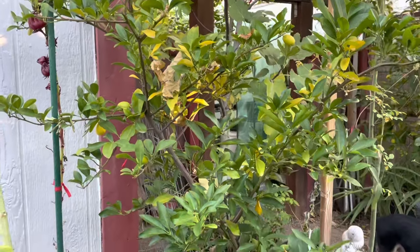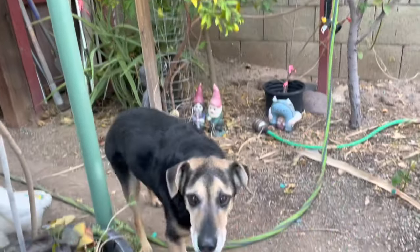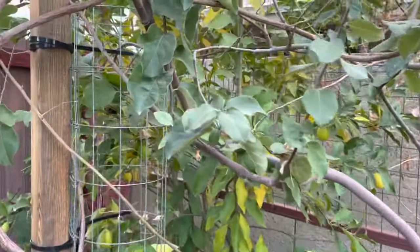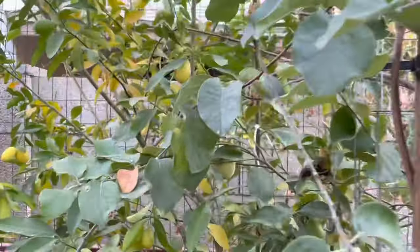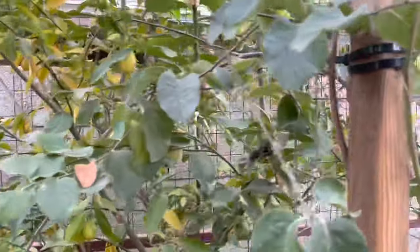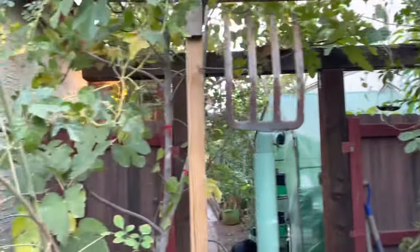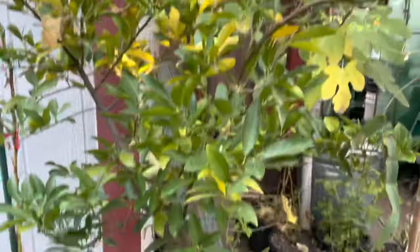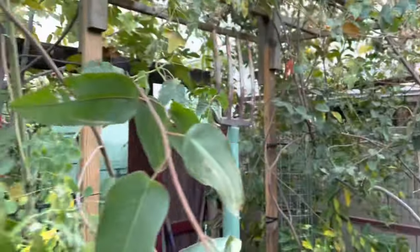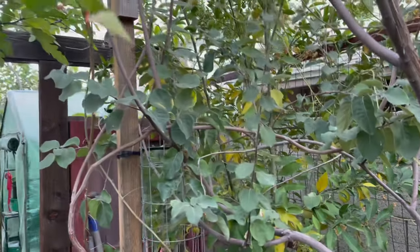The tree that's in the pot has been in the pot for three years. The tree that's in the ground has been in the ground for three and a half to four years. And again, if you don't have a lot of space, you can definitely grow one of these lime quads in a pot — you will get fruits, just not as big and as many as the tree that is in the ground.